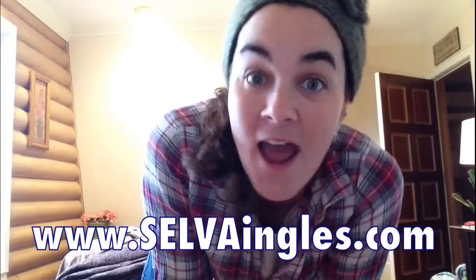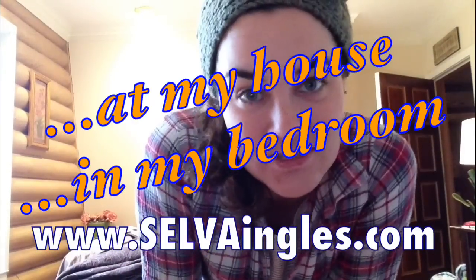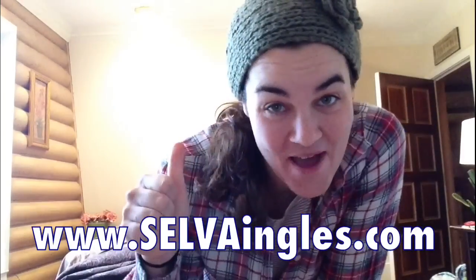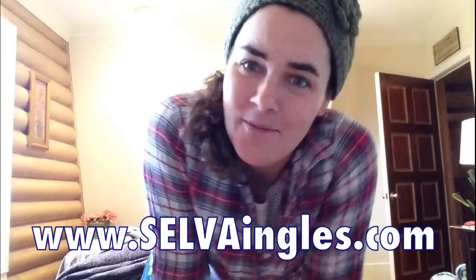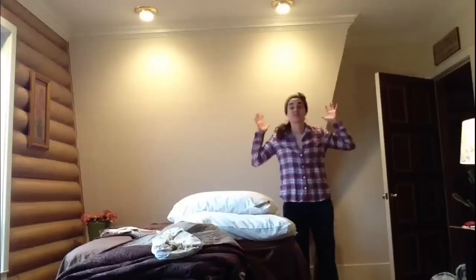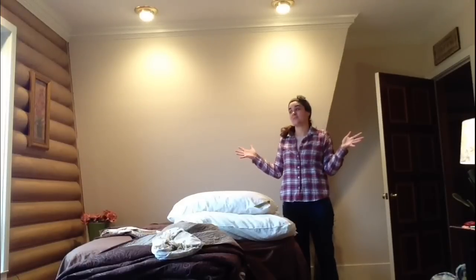Good morning everybody, my name is Jessica O'Heda, your online English teacher. Welcome to this English lesson. We're at my house in my bedroom and we're gonna make my bed. I'm gonna talk you through all the steps. How exciting! Okay, let's get started — there are several components to making a bed.